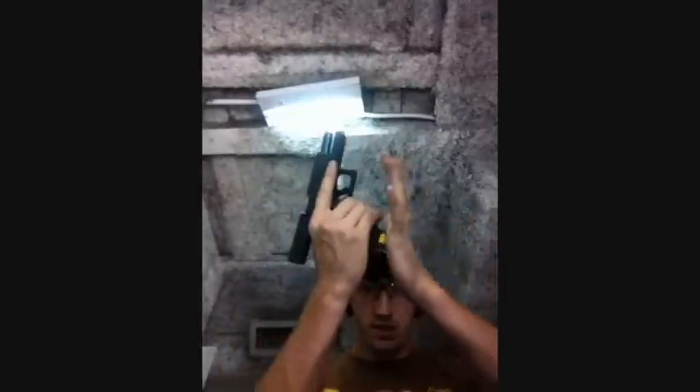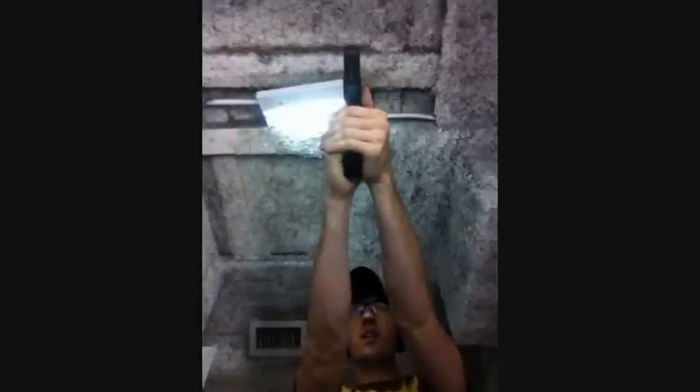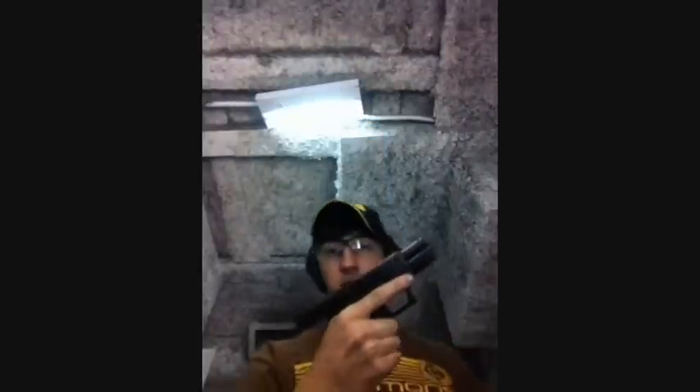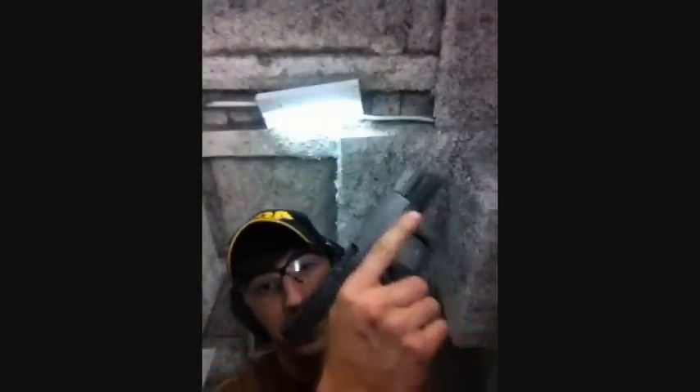Straight in. Straight out — rounds ejecting cleanly. All in the clear. And that's the .357 magazine — just to prove it, I've also got my 9mm mag right behind it for comparison.